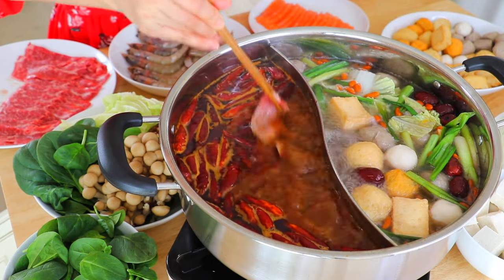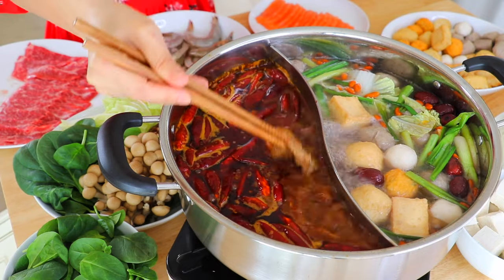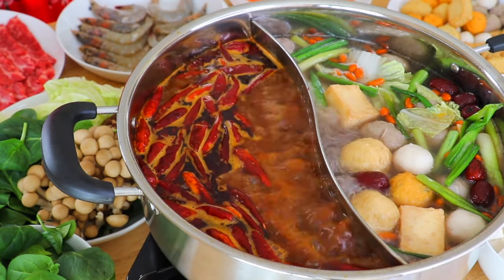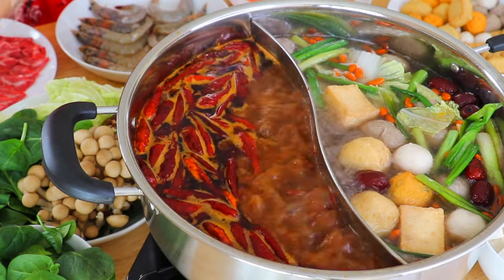Oh, this is going to be so delicious. I'm just going to use another pair of chopsticks to eat. Absolutely amazing. It's numbing. It's spicy. I'm going to try one fish tofu also. The beef broth — very simple, full of umami taste. The spicy one — full of excitement, it is so numbing and so spicy. Super delicious.